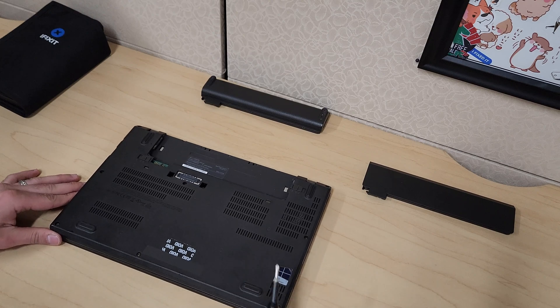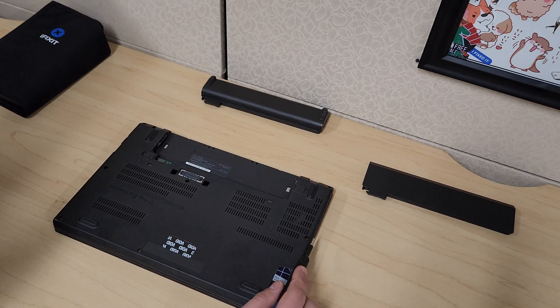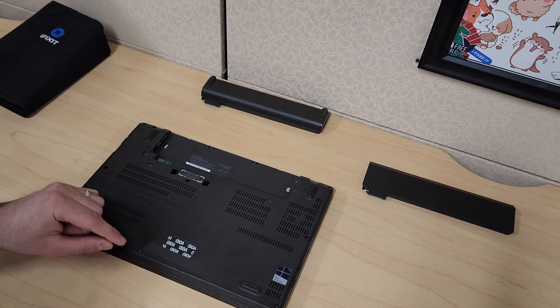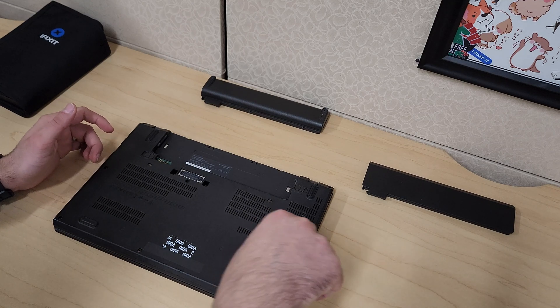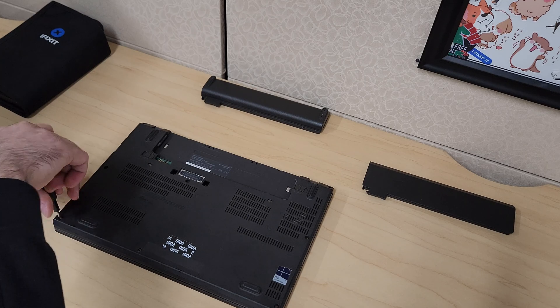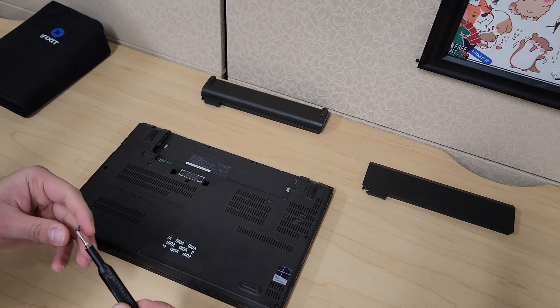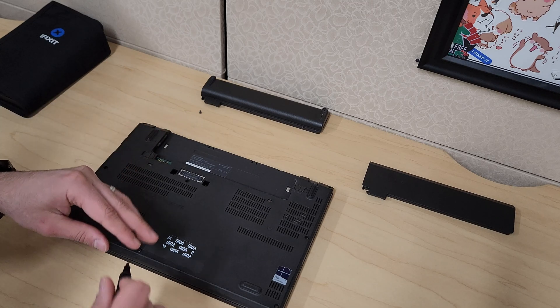For the back cover, it's held down by a number of screws. For the majority of the time these screws will actually stay in there because there's a little washer holding the screw in. But you may have some screws that actually come out — basically when you turn these screws if they come out, that means you don't have a washer holding the screw in.